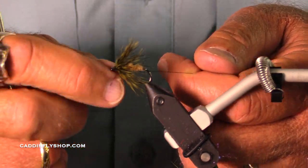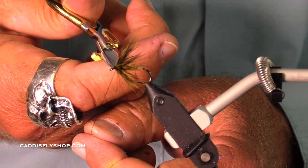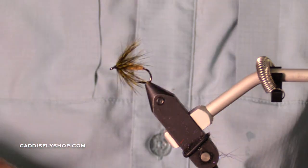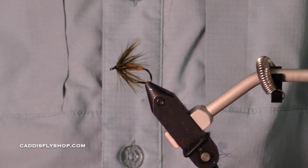I feel like I had just the right amount of body and taper and hackle. I'm really pleased with that. So trout, steelhead, panfish, tarpon — beware.